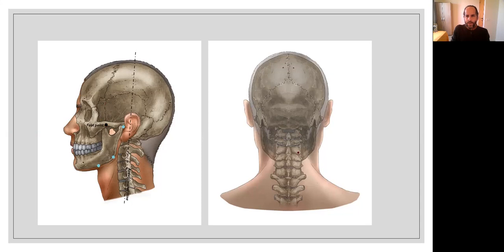The second point I'd like to show you is located just lateral to DU16 — about two millimeters lateral, just below the occipital protuberance. In this area you can find a very, very sensitive notch. It is on bone, not on muscle — hard tissue. You'll feel that you're in a notch on the posterior inferior border of the occipital bone.